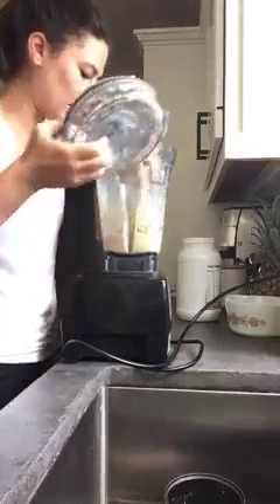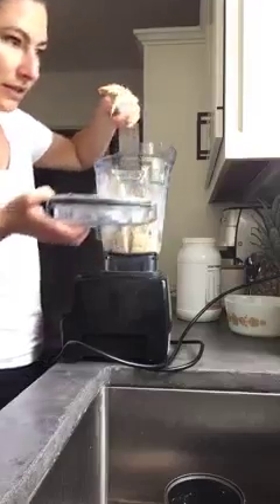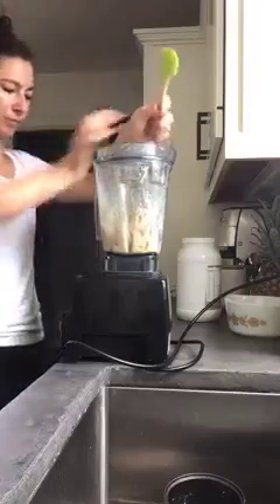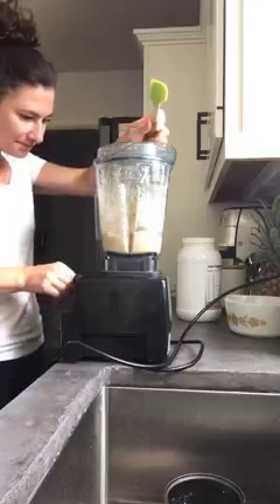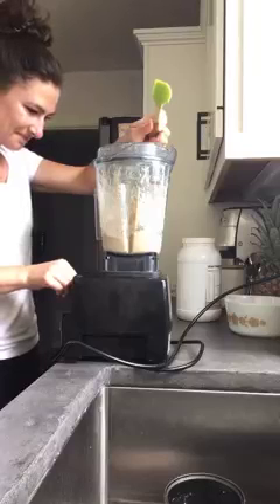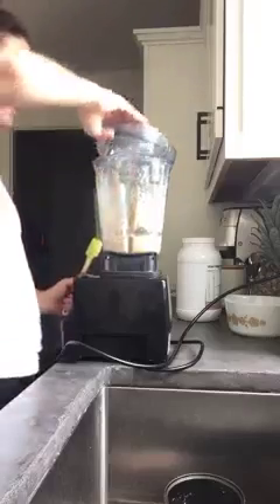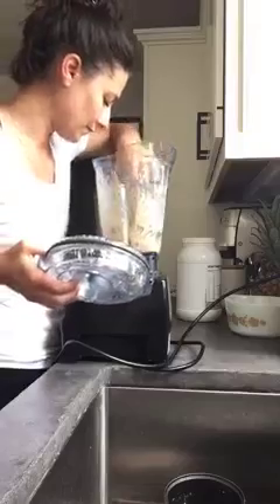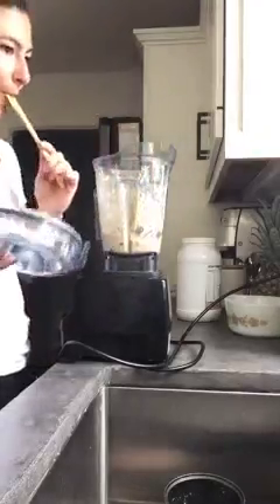I'm going to give it one more stir and then one more blend. My big chunk is finally starting to break up. If you're using a food processor, you're going to have to scrape down the edges too. Look at that texture — it looks like soft serve ice cream! It's so cold. As for the Ancient Nutrition protein powder, I'm not a huge fan. I only like it blended; the trim stuff I can just shake with almond milk. I'm not a huge protein powder fan, and that's actually why we created trim — to solve that problem.